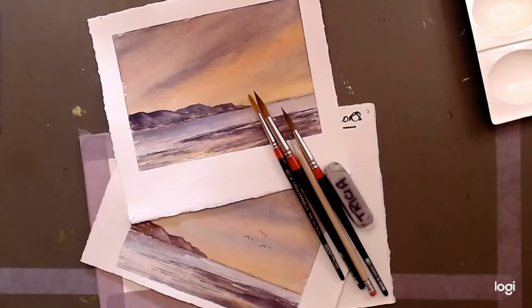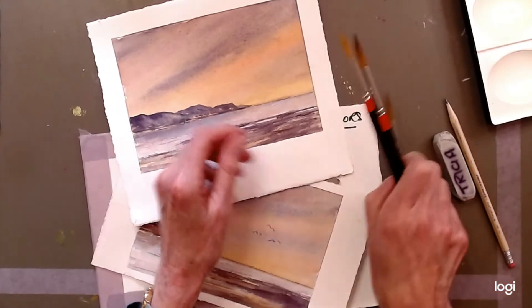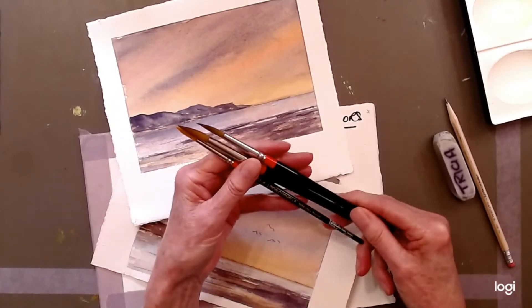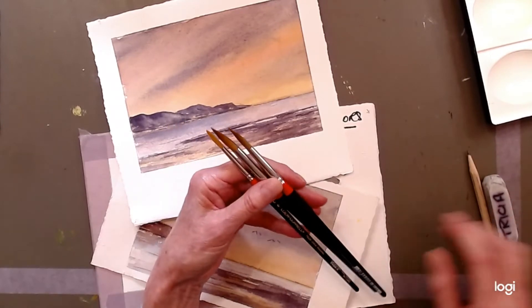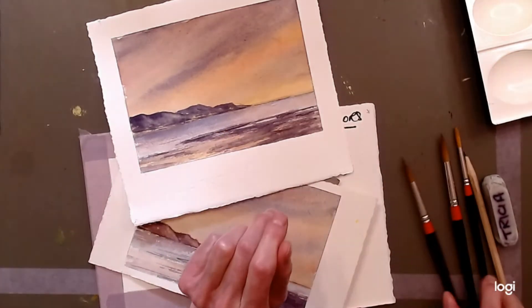We're going to start right away with the drawing in just a second, so let's go over to the table. You'll need an eraser and a pencil for the drawing. You'll need a size 10, a size 8, and a size 6 brush. Whenever I'm not telling you which number brush to use, I'm always using a number 8. If it's going to be anything other than a number 8, I will let you know.